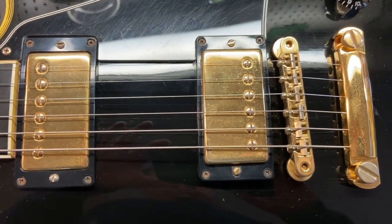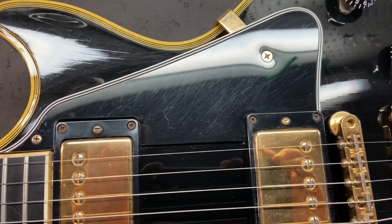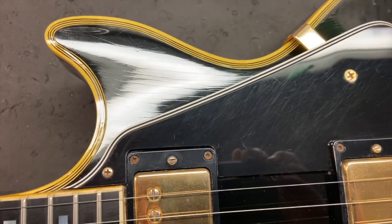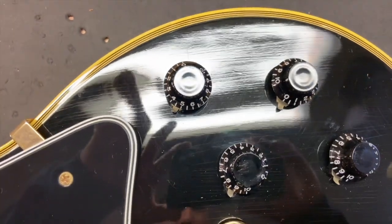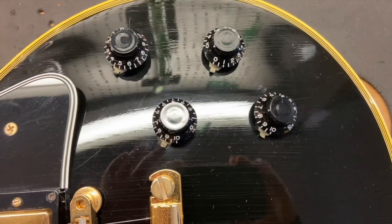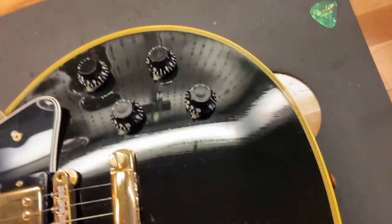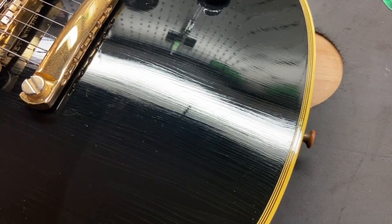Right off the bat you can see that tarnish — it's not bad, it's nice and even and goes with the guitar. There are light scratches on the pickguard. And there's some finish checking you can see on the top. The mahogany top with the finish checking could almost pass for a real '57 — but it's not. You can also see a little bit of wear and all that finish checking throughout.